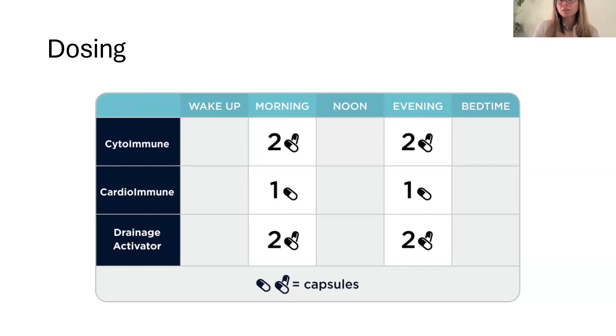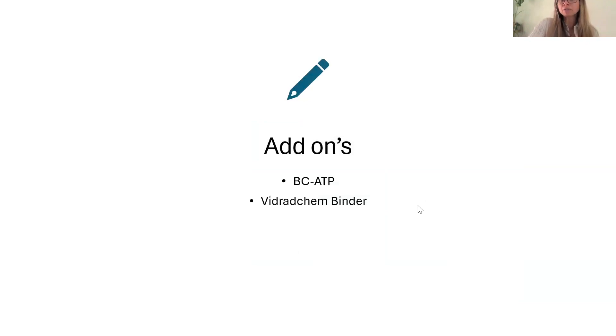Just kind of recalibrate, and then when you're feeling a little bit better, go back on your protocol — or just have these products on hand for when you or your family is coming down with something to reach for from your own medicine cabinet. If you're going more for the vaccine injury angle with this kit, some good add-ons are BCATP — mitochondrial function can never be downplayed, we need mitochondrial support in any way we can get it, so BCATP is phenomenal for that. And then ViredChem to help bind up some of the toxins that might have come in with that injection. I think rotating through binders is good, but ViredChem would be my first option to pair up specifically for vaccine injury.